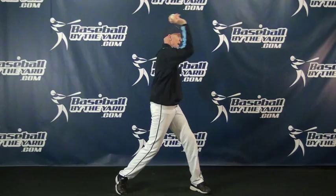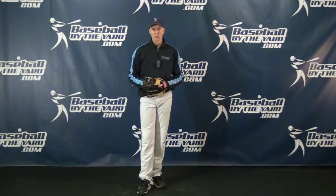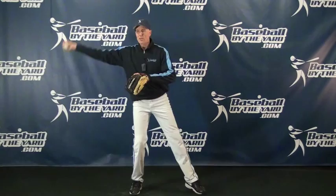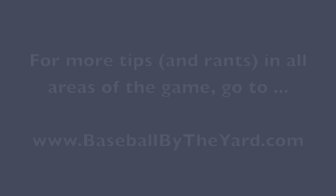Well folks, that's my opinion, and you're certainly welcome to disagree with me. If you think I'm wrong and you have a way of explaining why this is superior to this, certainly let me know — write a comment, email me, tell me what you think. I'm always open-minded and looking for new things. However, I think it is not a very good idea to be teaching kids to be up in here, because I don't think that's where the arm is during a proper throwing motion. All right folks, I'm Coach McCreary from Baseball By the Yard. Thanks for listening, thanks for stopping by, and have a great day everybody. We'll see you next time.